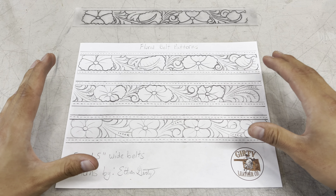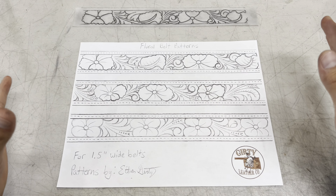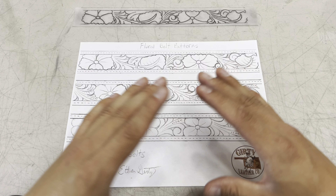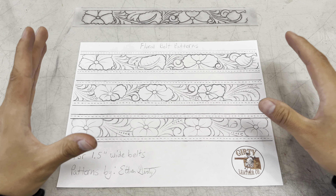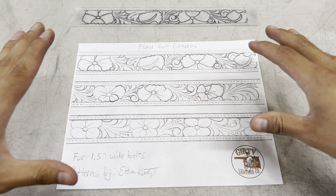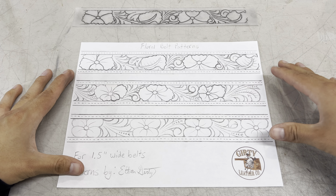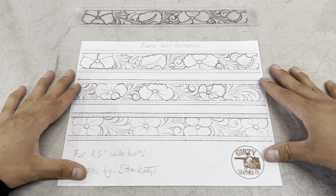I know it can be very intimidating to even consider drawing your own patterns. At one point in time, I told myself I would never be able to figure out how to draw patterns. I'm not very artistic in my own mind and it was really hard for me to figure out. I've put a lot of work in to even get to this point, and I'm not satisfied with where I'm at now, but I'm always trying to learn and grow. And if I can help you guys along the way, then I would love to do that.